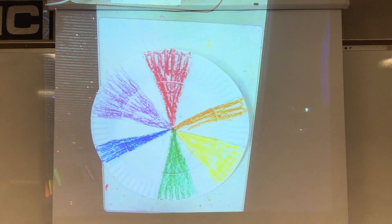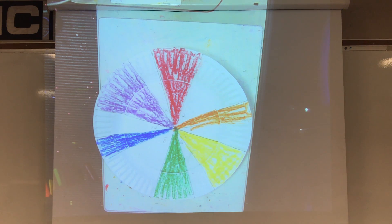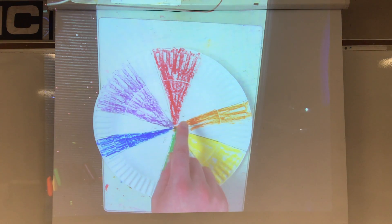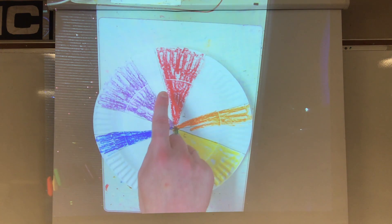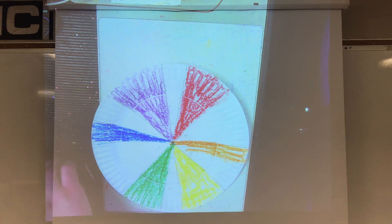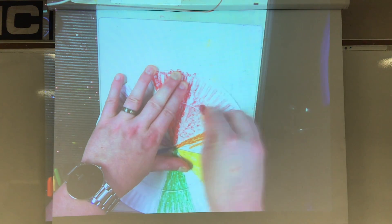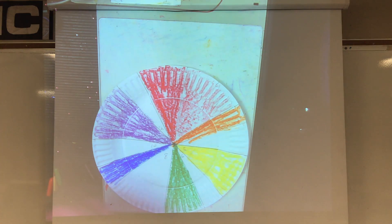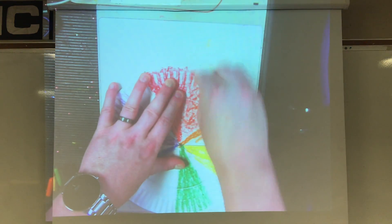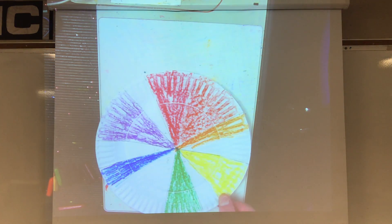Now we have the primary and secondary colors. In between them are the tertiary colors, and to get tertiary colors you have to blend primary and secondary colors. So number two would be — look at the colors beside it — it's going to be red-orange. Now if you have a red-orange crayon you can use it, or you can mix red and orange together and see what happens. If you're using paints I definitely suggest mixing red and orange. So I mixed red and orange to get red-orange.